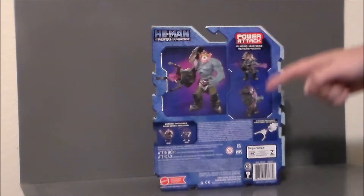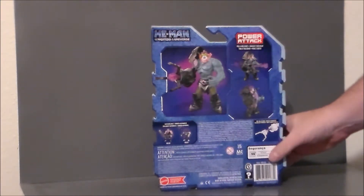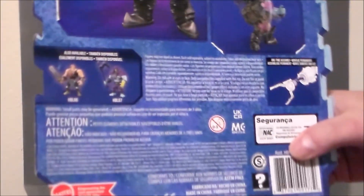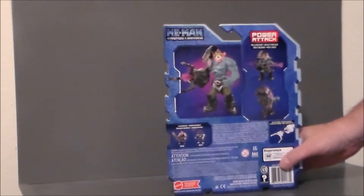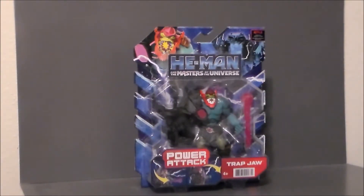Here's the back of the package. It kind of shows the figure and the Power Attack gimmick, and the other figures in this wave. Here's a close-up — there he is looking all kinds of gnarly. There are the other two figures I've already reviewed. That's about it for the packaging. Let's go ahead and get him out of the box and see what we think.